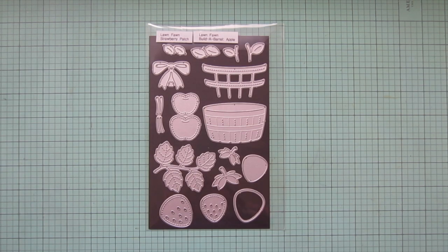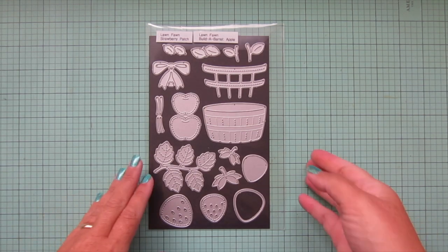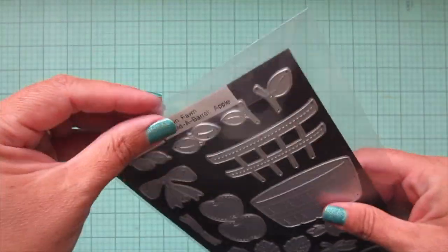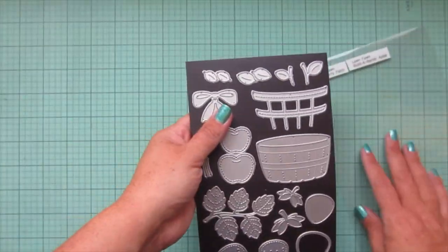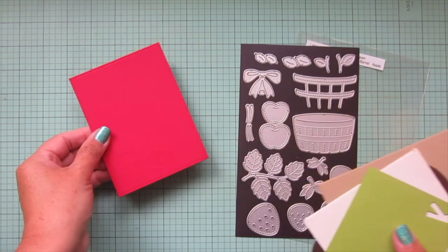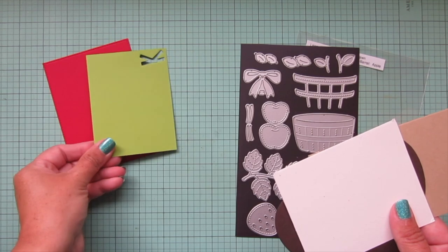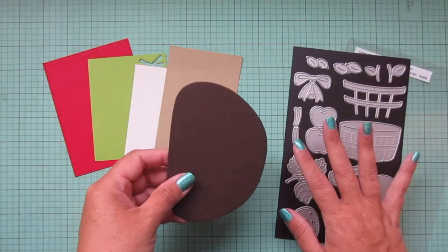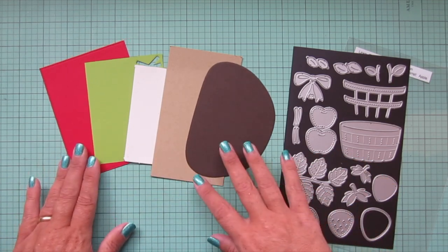Hey friends, it's Christy back with you on the Lawn Fawn YouTube channel. Today I'm going to be making a card using the brand new Build a Barrel Apple dies. I'm going to pull out some different colored cardstocks — barn red, cilantro, speckled eggshell, craft, and ground coffee.